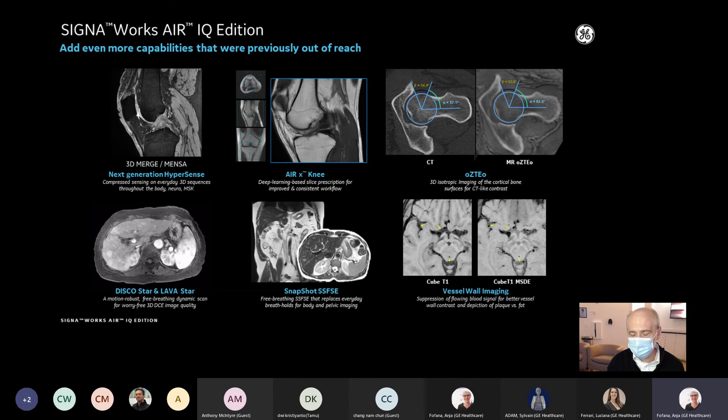There are also a lot of other features outside of orthopedic imaging. The software is really fantastic — it's got a lot of great features in it, and we're really excited to share that with you today.